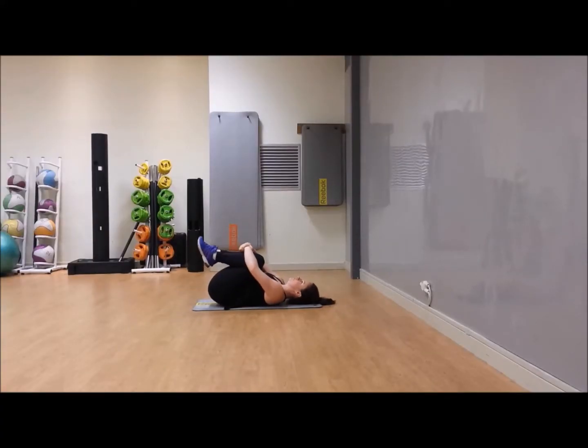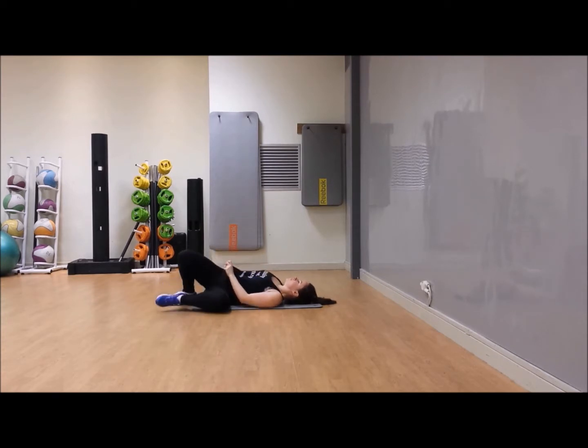Well done — hug your knees in and breathe. Knees to one side — this is just the best stretch, isn't it — arms the other way.